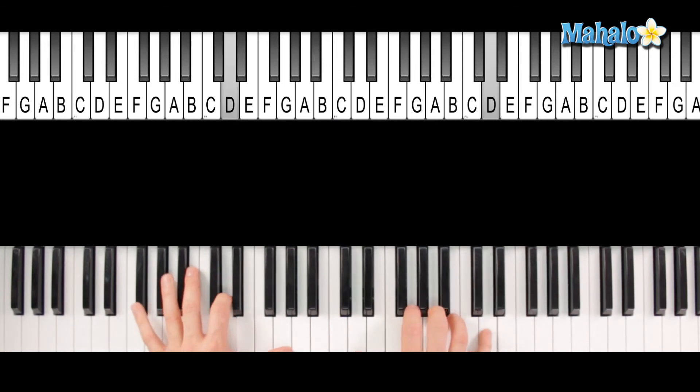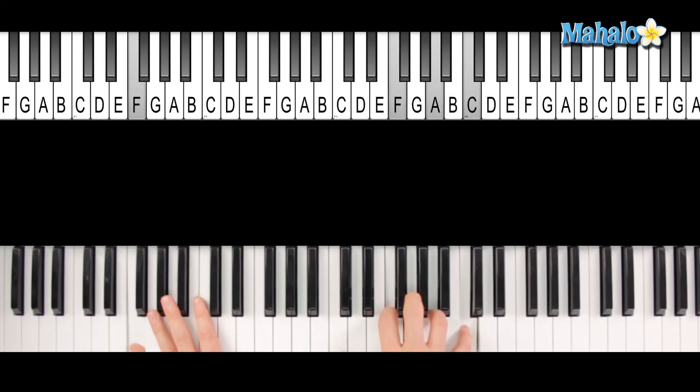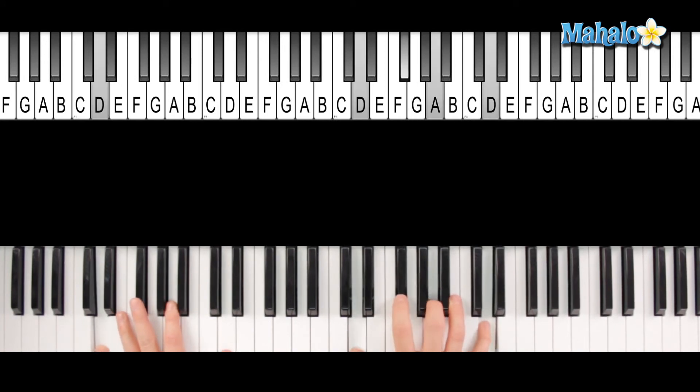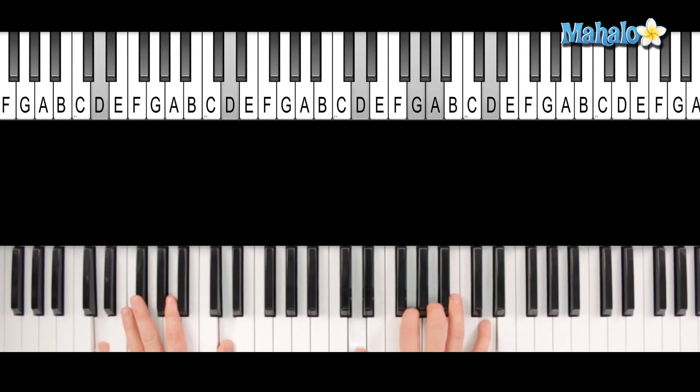"Cause I'm free as a bird now. And this bird you cannot change." Now up to the F again — "Lord knows" — and that's the C slash E, a C chord with that E in the bass — "Lord you cannot change." So just the D suspended, to the D major.